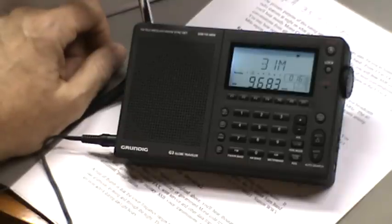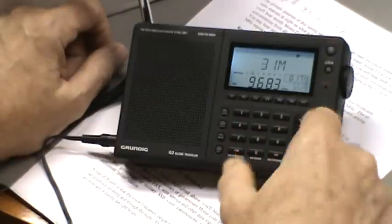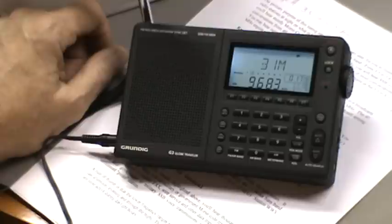I've noticed that across all the bands it's really picking things up. It's very selective - I can tune to one station when I've got three or four nearby, no problem.